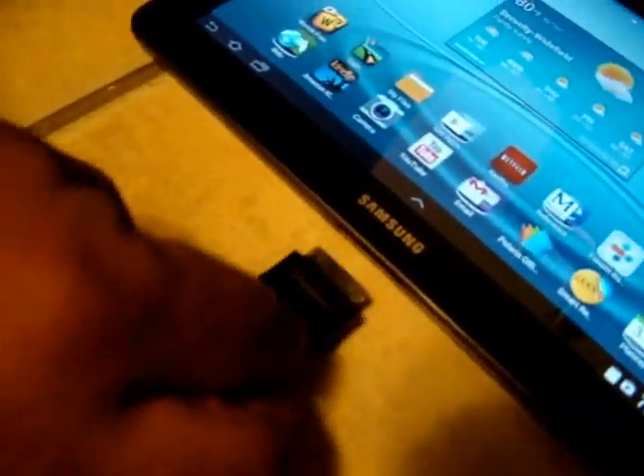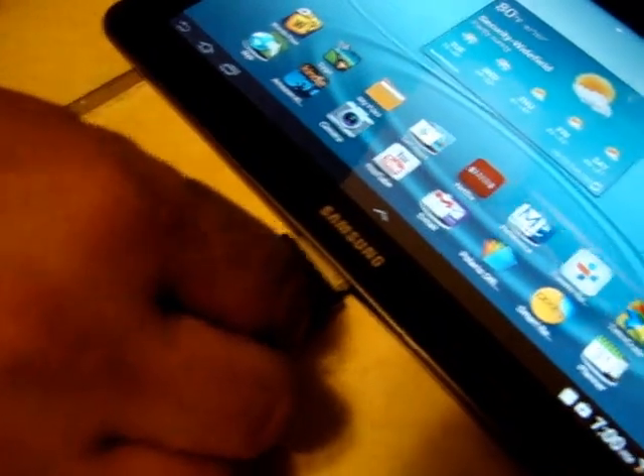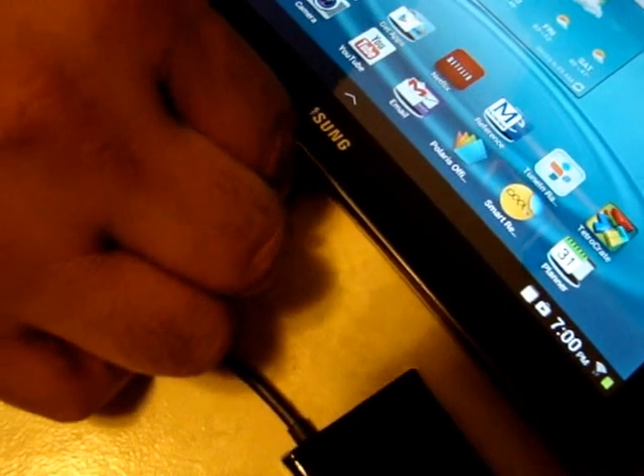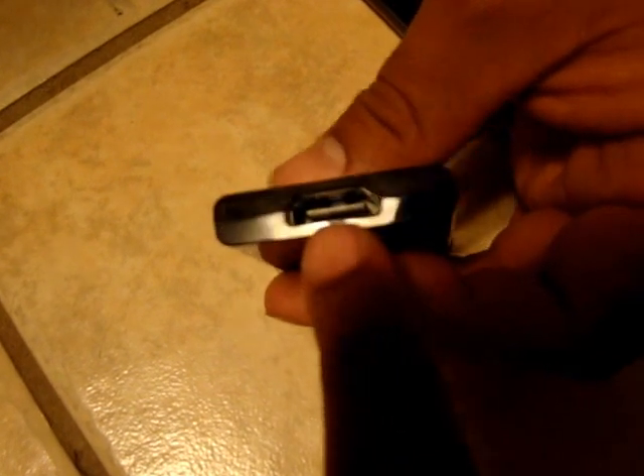You want to go ahead and plug that in? And then right here is where you actually plug in your HDMI. So we're going to head over to our TV and show you with it working.